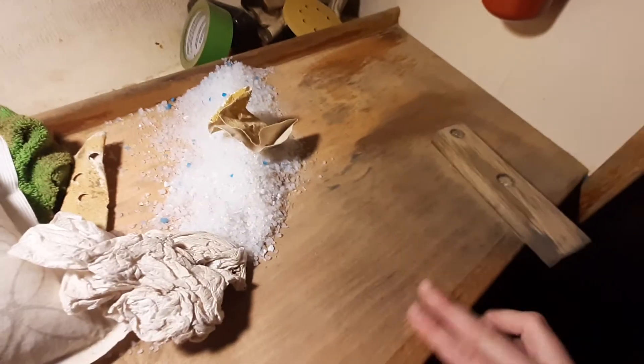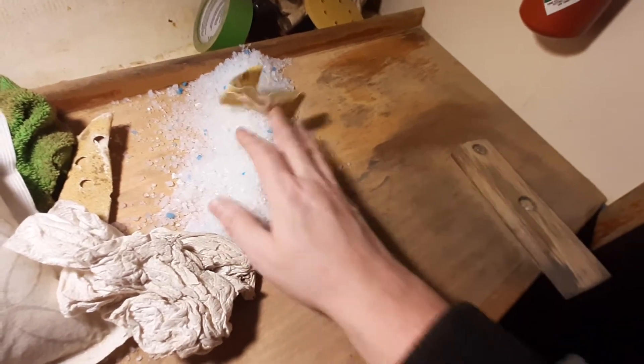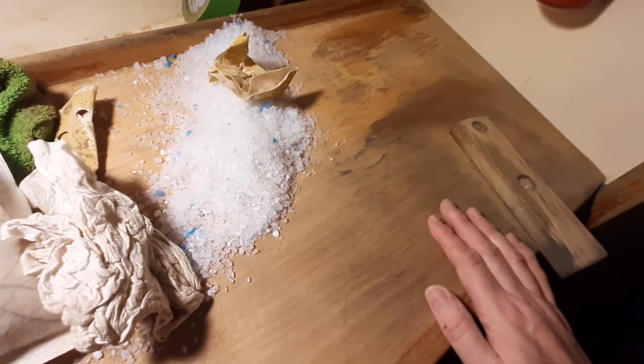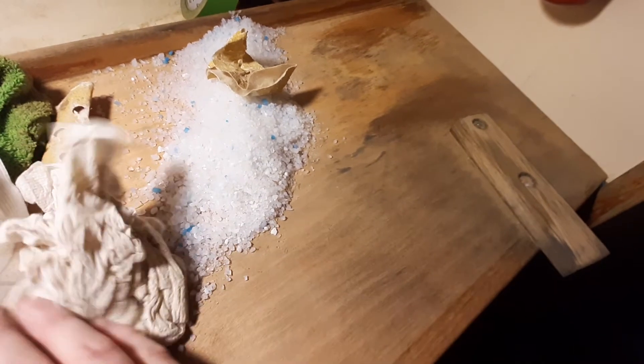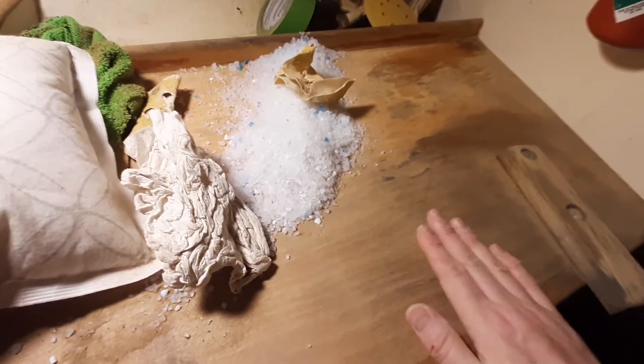I'll check it against my other video from yesterday to see how much this has actually changed. I'm going to wipe all the rest of this off, put the kitty litter in another box so I can use it another time, clear all this stuff out, and keep going on the rest of the top to get it all sanded up.